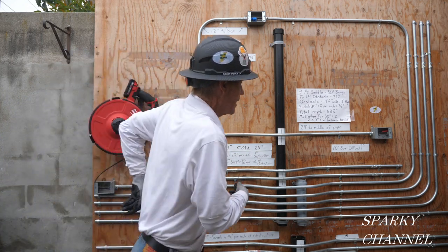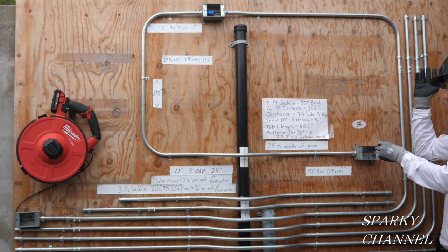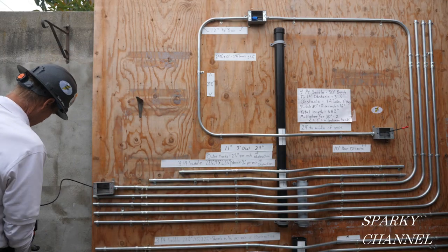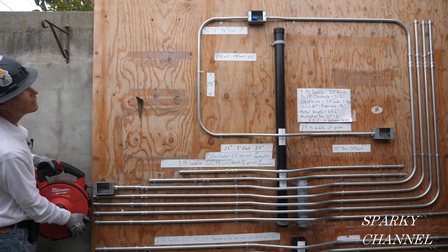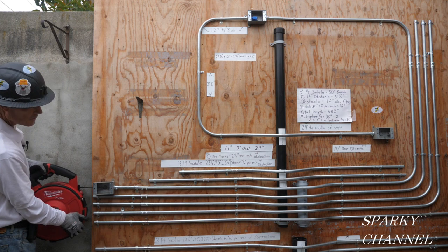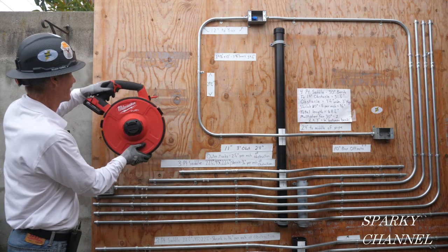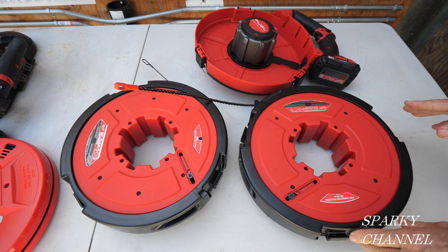Got it on the hook — 640 degrees worth of bends done all at once with the new Milwaukee Angler polyester drum! Now to get it out, you just put it in reverse. And there it is — came right out. Pretty cool!